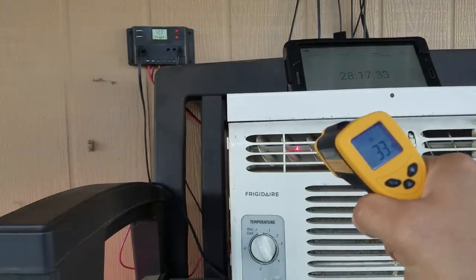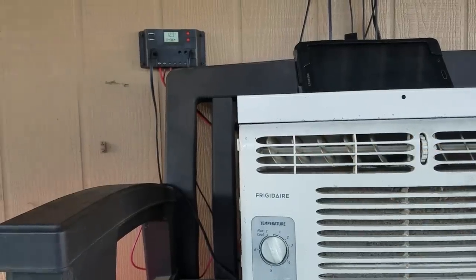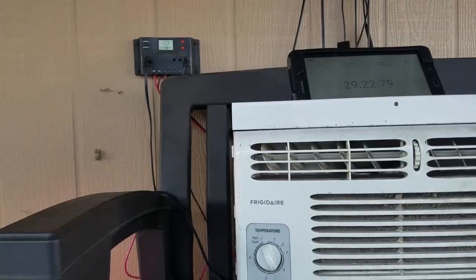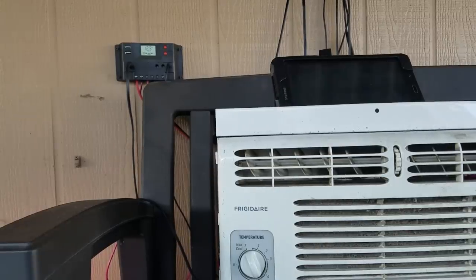This thing is still going, still blowing out cold air, and the light is dimming down. It's been going for about 30 minutes, and the charge has actually gone up since I unplugged the two extra Harbor Freight solar panels. I could sit here until the light goes out and it finally kills my batteries.